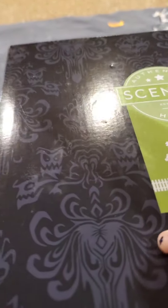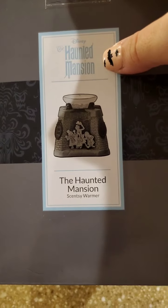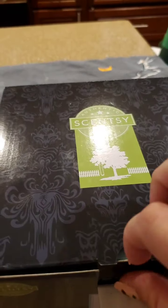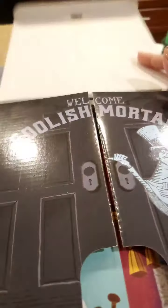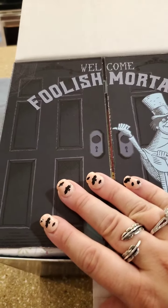On the box there's like the pattern from inside the ride. So this is based off of the Disney World Disneyland ride, the Haunted Mansion. And when you open the box, it says 'Welcome foolish mortals' on the flap.